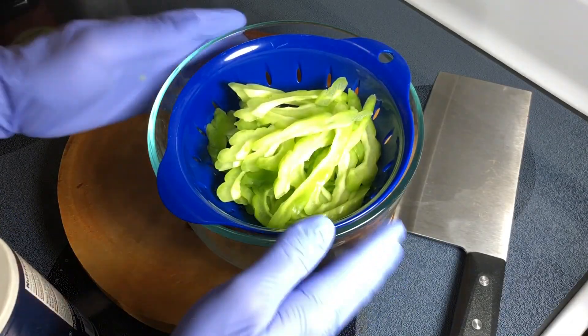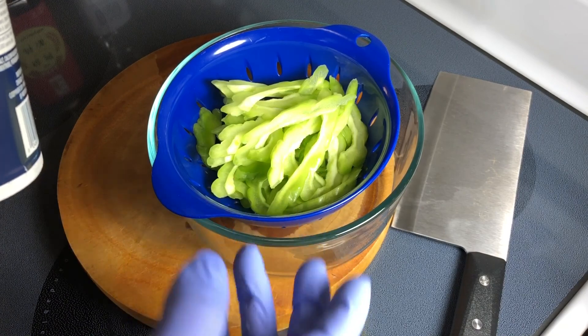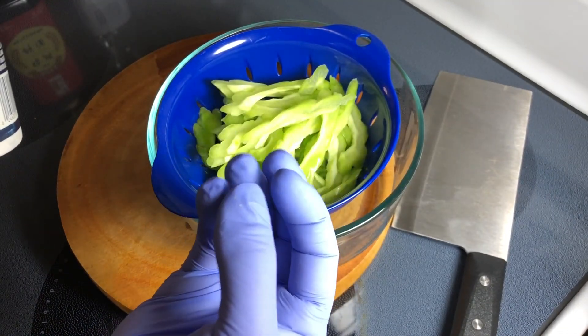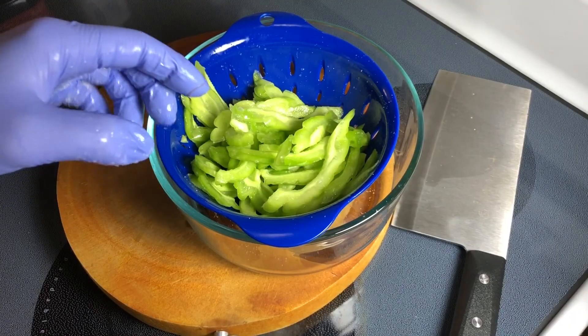I absolutely have to try it raw, especially after watching a video of Mike Chen and his business partner from four years ago doing an eating challenge contest — it was quite graphic. Well, okay — it's bitter, but not terrible. It's quite good. I actually enjoy it. For the next part, let's salt the bitter melon. This is my least favorite salt, but I keep it around for purposes like this because I'll wash it off anyway. Its purpose is just to draw out some of the bitterness and the juice. Just mix it around. I'll see you in about 10 minutes.